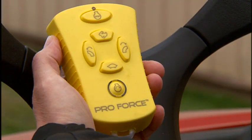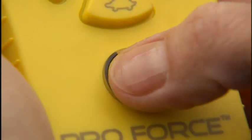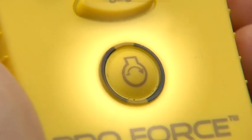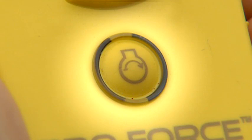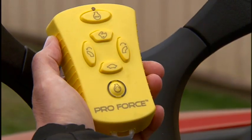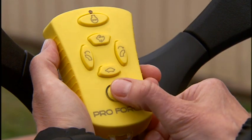If you accidentally press the start button during operation, the keypad will temporarily lock out and not allow use of the remote. The remote will function properly after waiting five seconds.